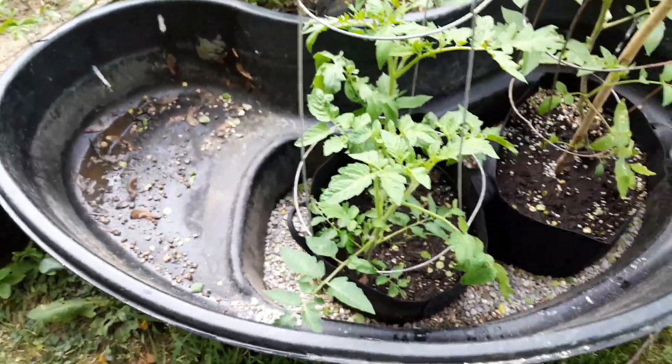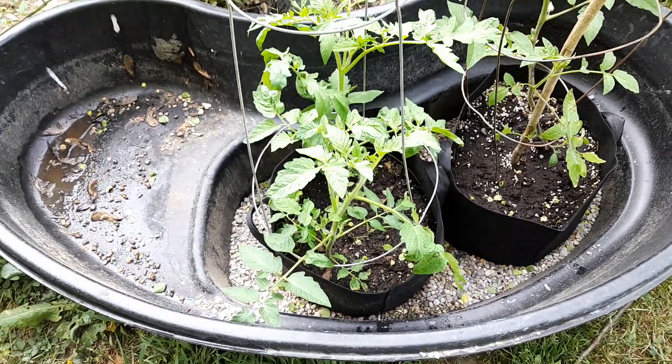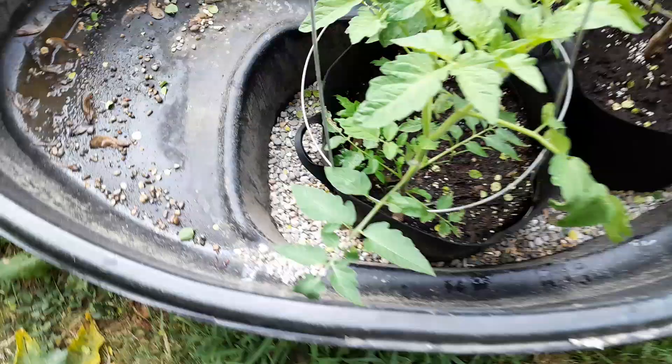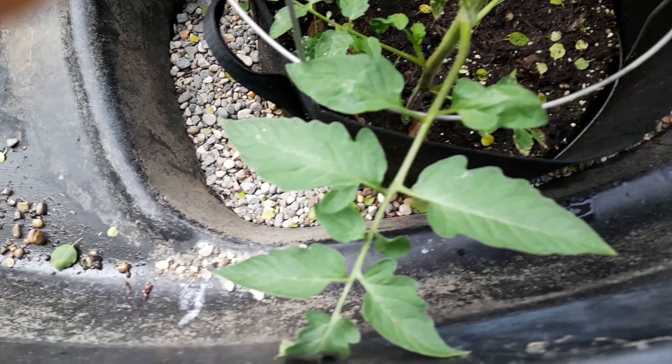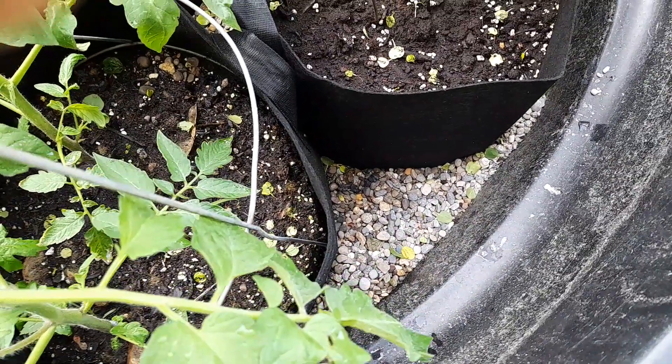What I did is I put them in — a lot of people are using kiddie pools, which is cool, but I had this here, a plastic pond liner. I went ahead and put it up, and at the bottom right there you can see that I put gravel in there. I've got a drain hole, so I can put water in there. It goes about an inch and a half.